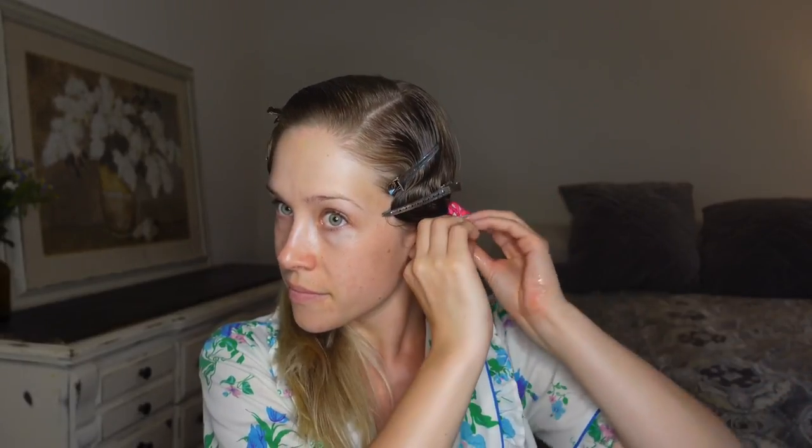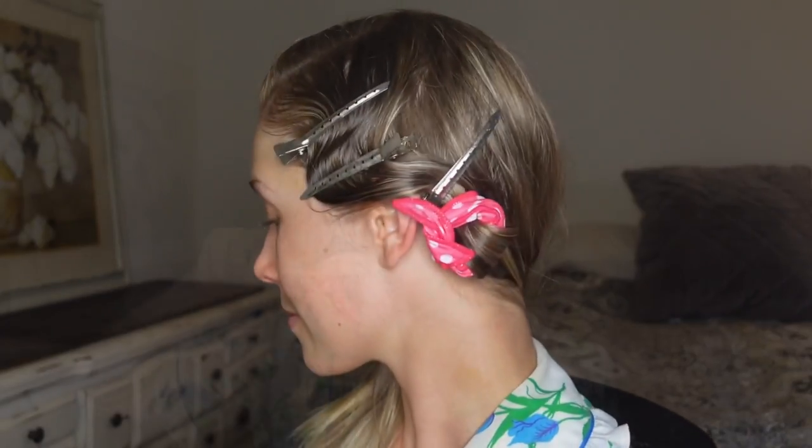Now you can grab your curlers — I'm using these pink ones from Amazon with a foam roller in the middle and wire on either side. Start by creating small one-inch sections of hair and spraying them with setting lotion. After saturating the hair, comb through it before applying it to the roller, curl the hair under, and roll up towards the ear. Then fasten those wire ends and repeat this process all the way around the base of the hair.